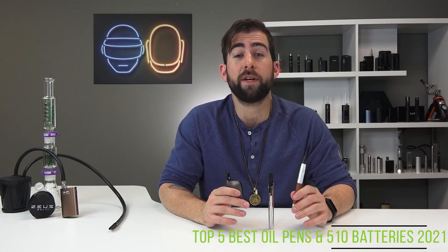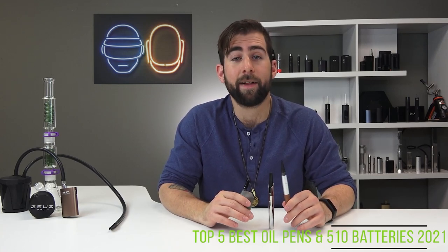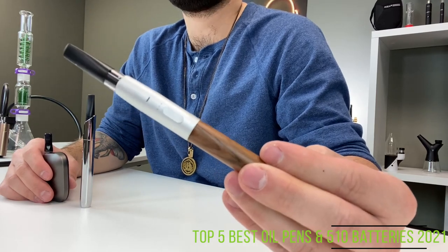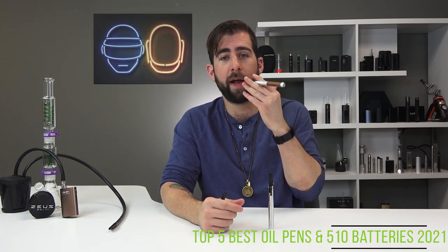Coming in at number three, Vessel offers a variety of products that are all just classy as hell. Their flagship model, the OG Vessel, comes in a plethora of colors and just looks incredibly classy in my opinion. It looks like an old-school cigarette holder.